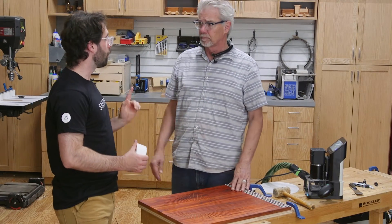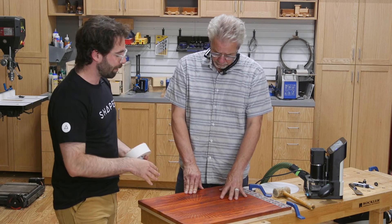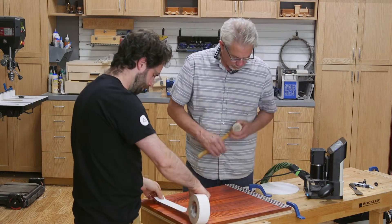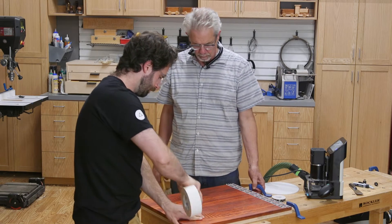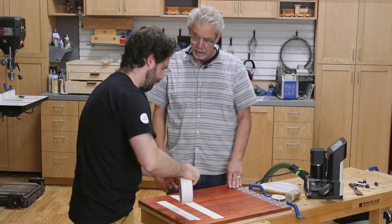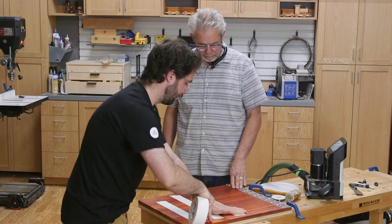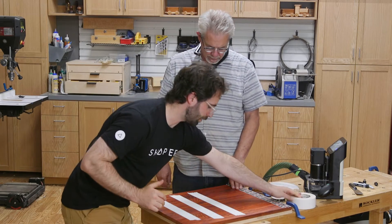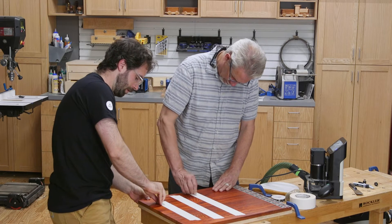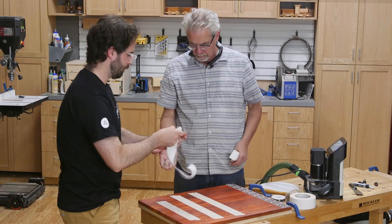Now we're going to flip it over, but one last thing first: we need to put down a couple rows of double-sided tape because once we cut this clock body free, the hold-downs aren't going to be holding it down anymore. This is our Shaper Special double-sided tape — it's pressure sensitive, just the right amount of tackiness. It holds to your wood but won't tear it apart when you take it off. Just a couple strips is all you need.